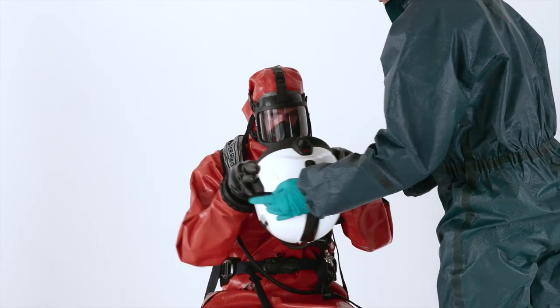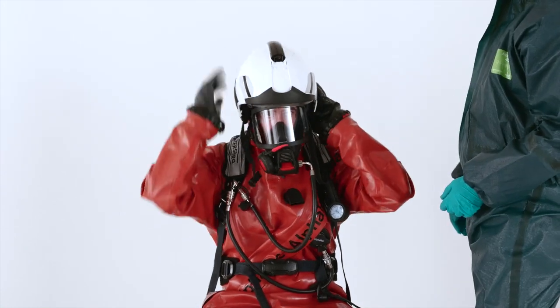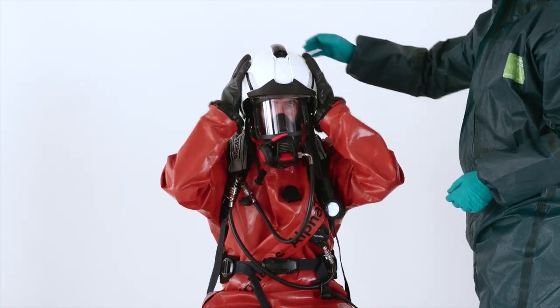Put on the safety helmet and connect the zipper to the helmet.